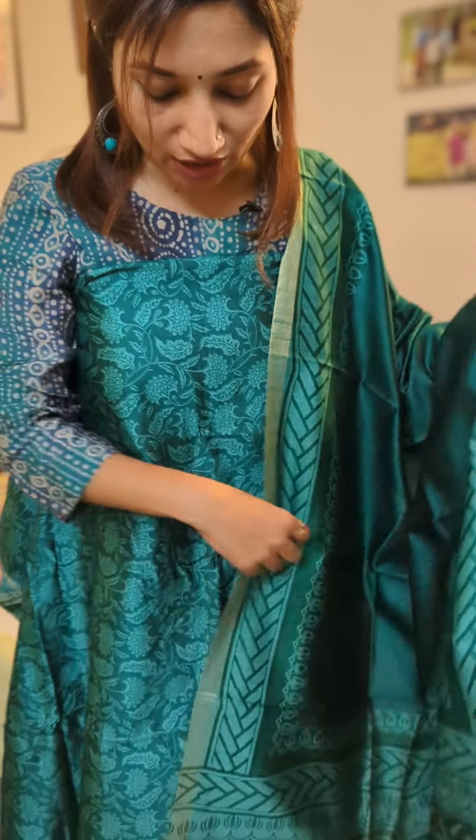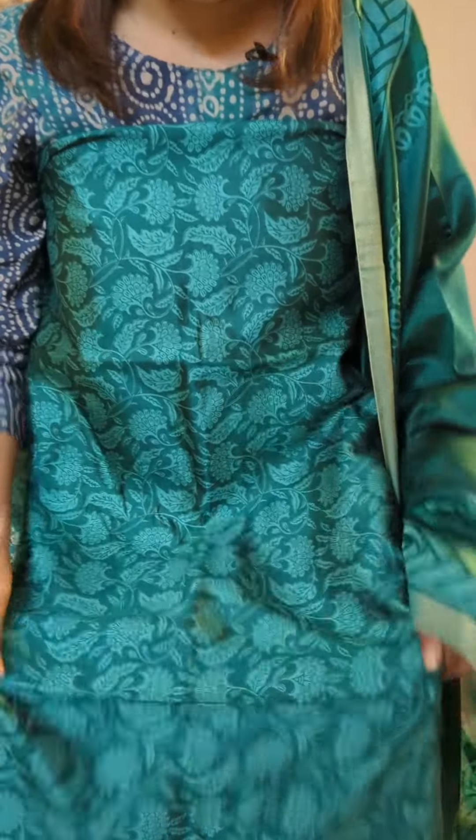Here is the first shade which is a beautiful teal blue — it has a mix of green as well, absolutely gorgeous. This is a spun dupion pure silk set. It's very soft and satinish, and you can see how pretty the prints are. The entire top in the front and the back is floral printed. You can go for a very beautiful semi-formal neck patterning, or any kind of styling because it's very soft and flowy.